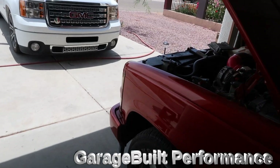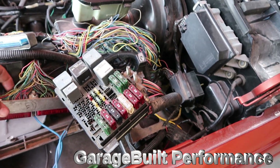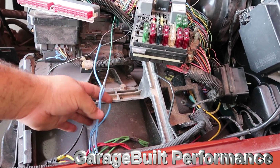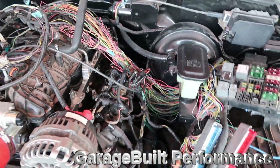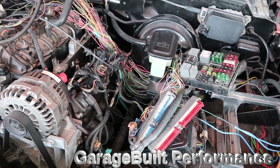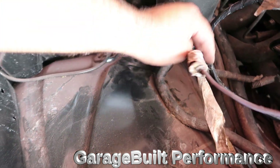I got most of the harness off the truck. I had to undo the whole fuse box. The only other thing I'm deciding — whether to unpin from the connectors or cut and solder back together — is these wires for the electric fans. The other thing I have to do is go under the truck and undo the transmission speed sensor plug and the two O2 sensors, and it should be completely out.